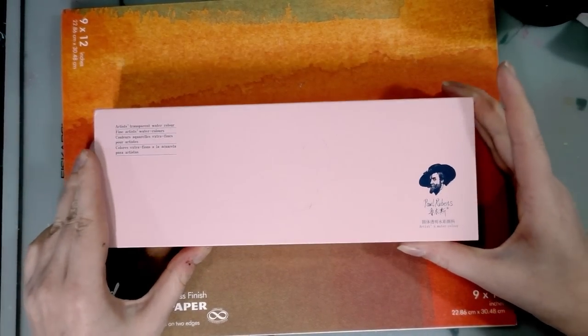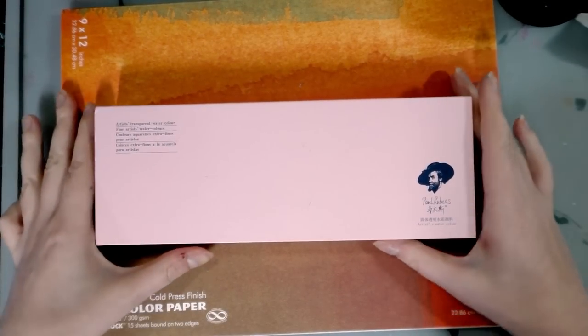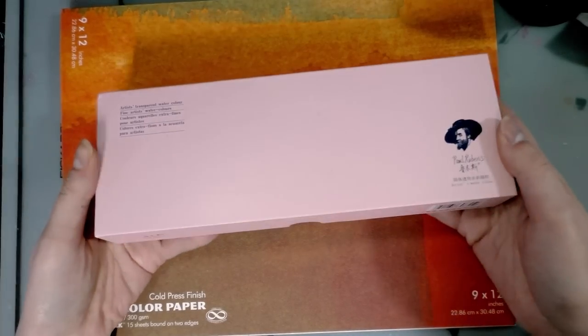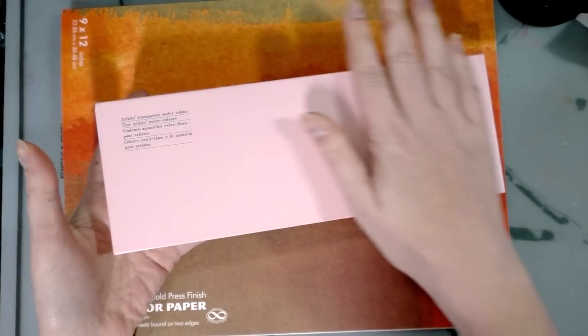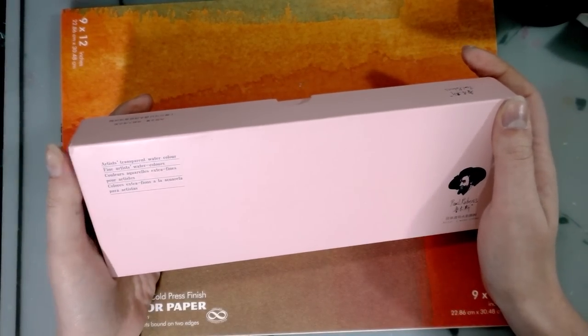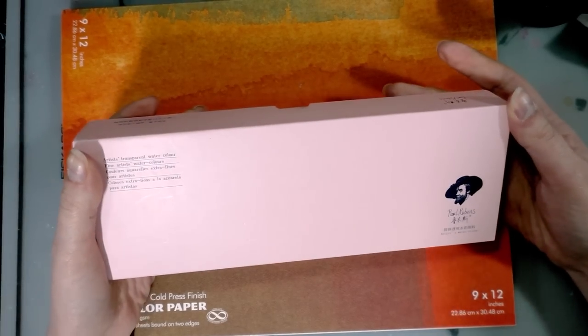This is our unbox and swatch. So we've got our box and I've got paper to do our swatch. The outside - these are actually really nicely packaged in sort of a matte finished cardboard box. Artist transparent watercolor. Fine artist watercolors. Paul Reubens.